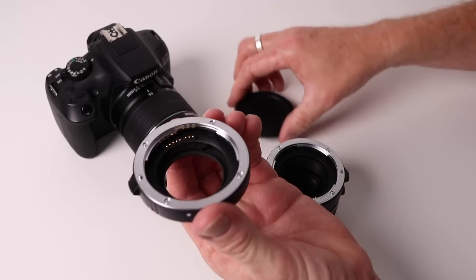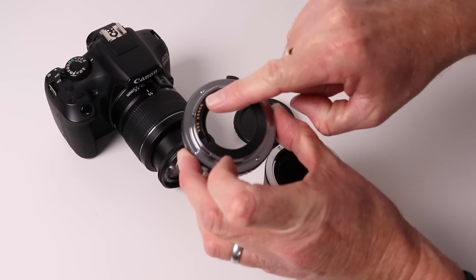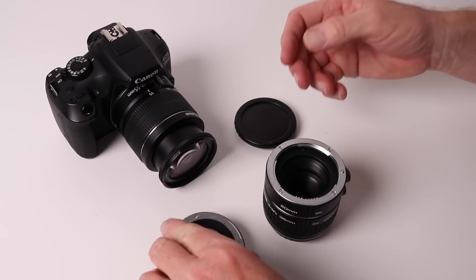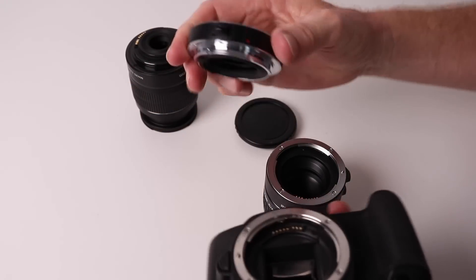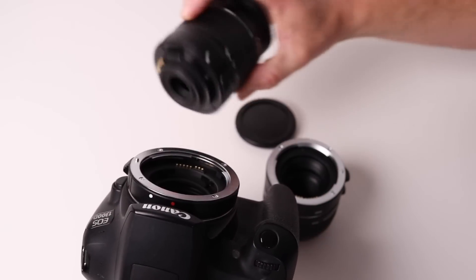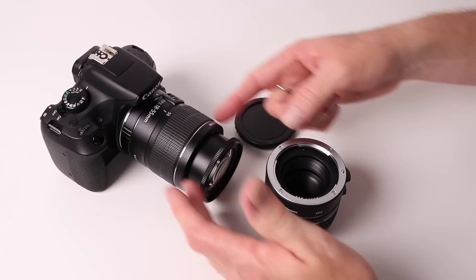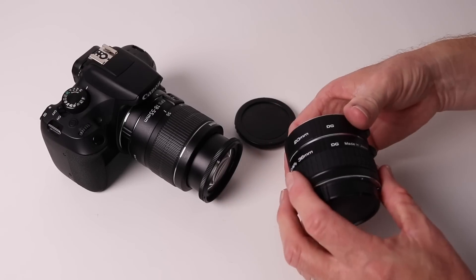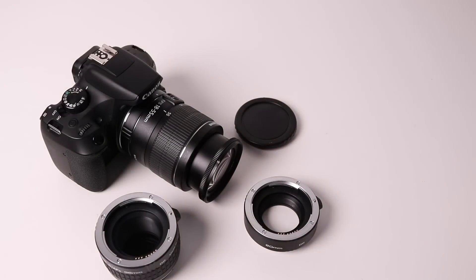They look a bit like small lenses, but unlike a lens there's no glass. These particular tubes also have the necessary gold connectors, which means that when attached to the camera, things like autofocus and aperture will work. The tube goes straight onto the camera body, and once that's firmly attached all you do is attach the lens to the tube. This effectively extends the focal length of the lens, which in turn magnifies the image so you can do macro photography. You can add another extension tube, stacking them together or using them individually.